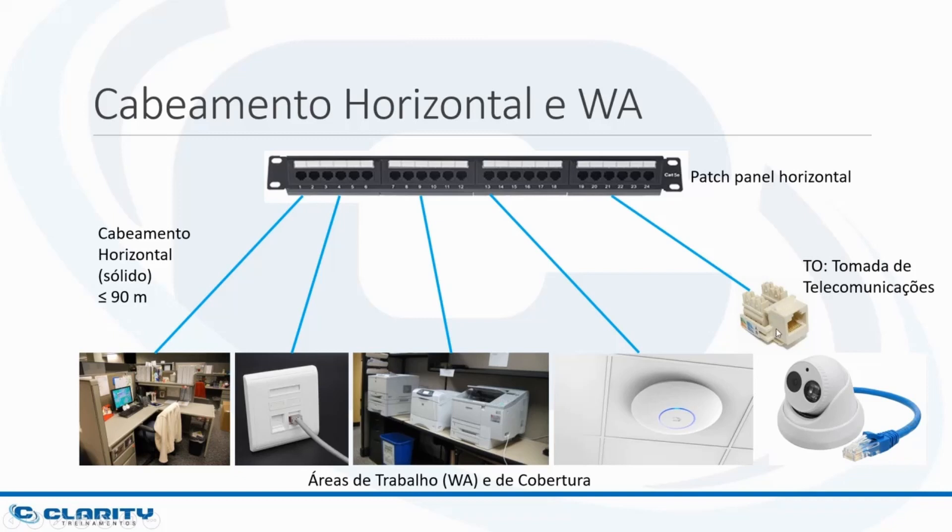All locations — whether the work area, wall mirrors, equipment benches, or places for wireless access points and cameras — must have RJ45 outlets, one for each cable. Just like each cable will arrive at just one port of the patch panel. It does not matter if the equipment at the end needs one, two, three, or four pairs, as this is what will make up structured or generic cabling.